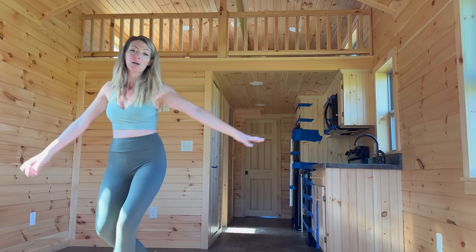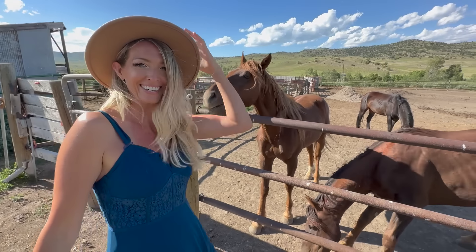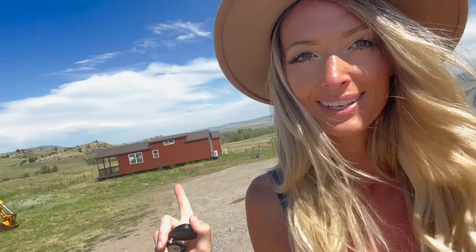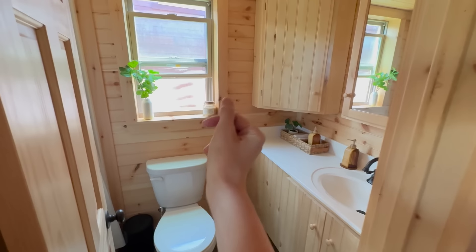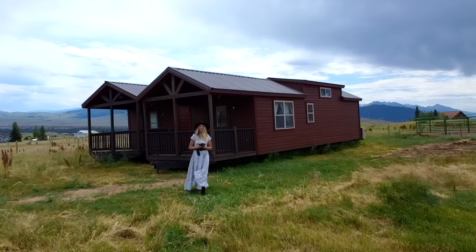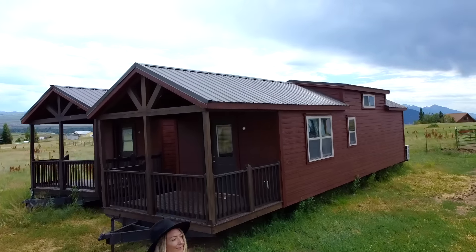Got a loft upstairs, kitchen — we're on a slant. Today on Montana Dana, I have three days to outfit this tiny home. Join me from start to finish; I'll show you the before and the afters. If you want to support my channel, give this video a thumbs up, subscribe, and turn on the bell.